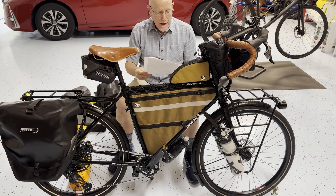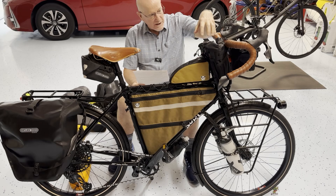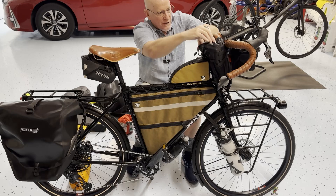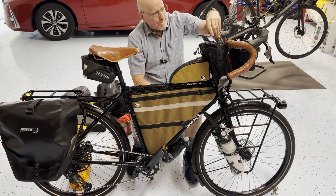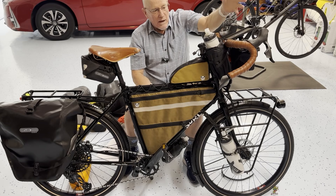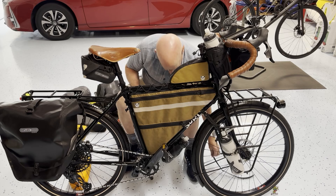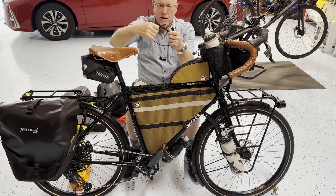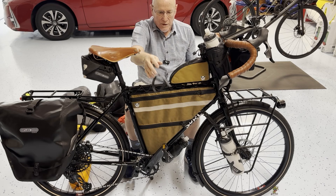The feed bags up front are by Revelate Designs — this is where I'll have my snacks, my water, anything I need to grab handily like a chapstick. Lots of little places to pack stuff around these. They're waterproof or very water resistant. The water bottle I'm drinking from at any given moment will be stuck in here so I can easily get it in and out as I'm rolling down the road. Holding on my water bottles down here so they don't get bounced off are a pair of modal straps, which are kind of like voile straps but a little bit smaller and very flexible.